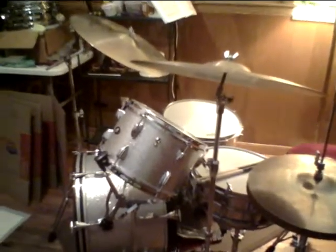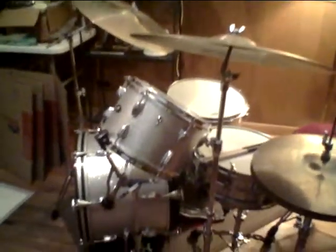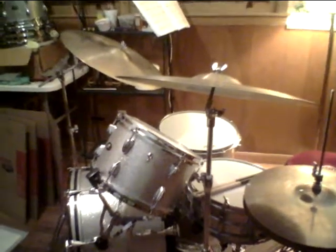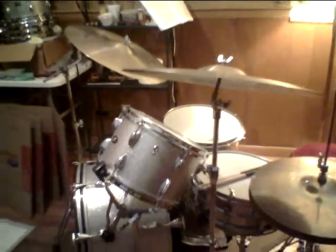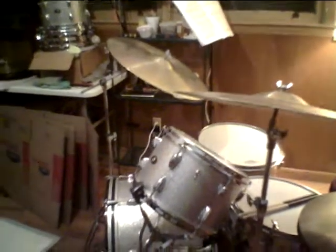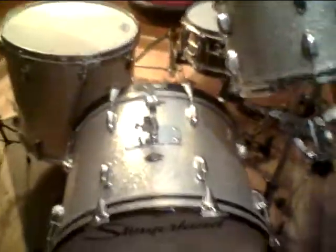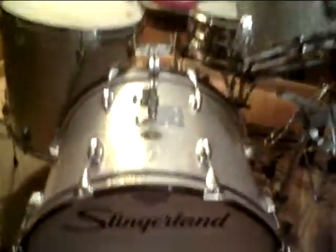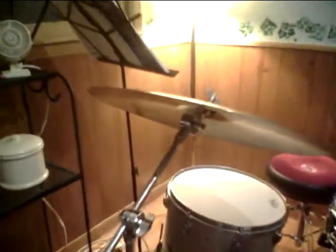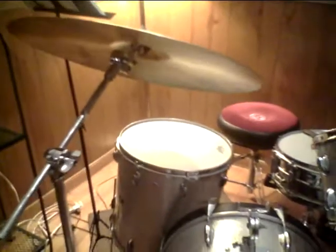This is my Slingerland drum set that I just acquired recently, from 1967. This is my jazz setup that I'm going to be using from now on when I record anything for Facebook or YouTube. It's my three-piece jazz setup — these are my Slingerland drums, and they're really great sounding for jazz music.